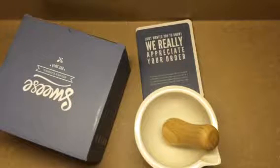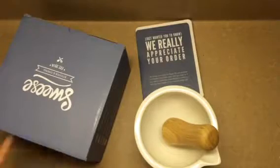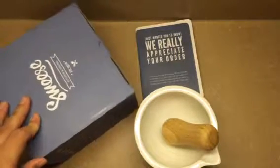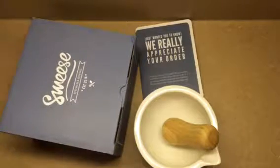Hello everybody, Blessed Chick here. Today I'm bringing you a mortar and pestle. It's 100% premium porcelain, food grade, eco-friendly, to help grind and crush food.